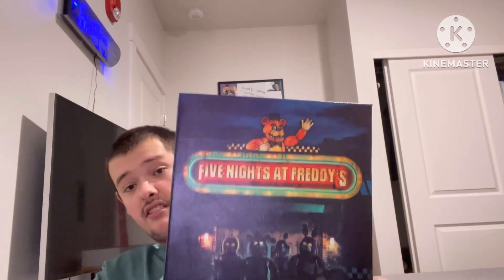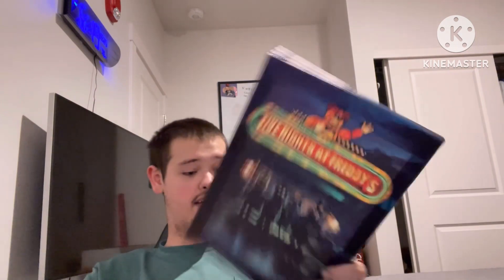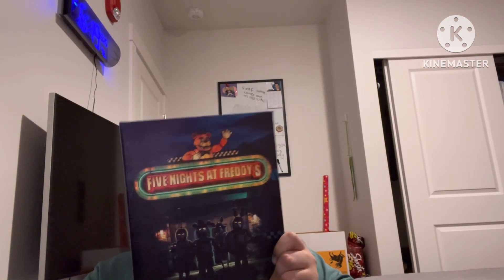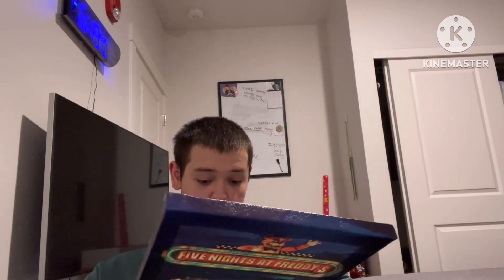Yeah, that's pretty amazing — see, look, there's the title up there. Anyway, if you like this video please subscribe and I will see you guys in the next video. Don't forget, I'm going to be reacting to the Five Nights at Freddy's movie!